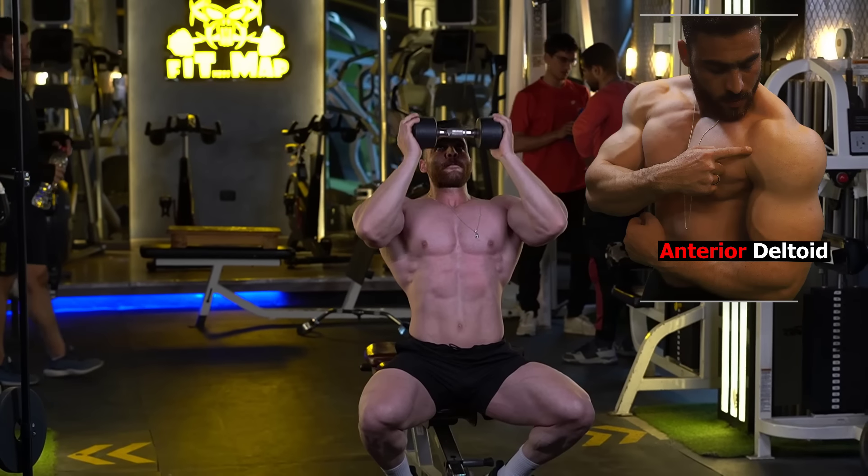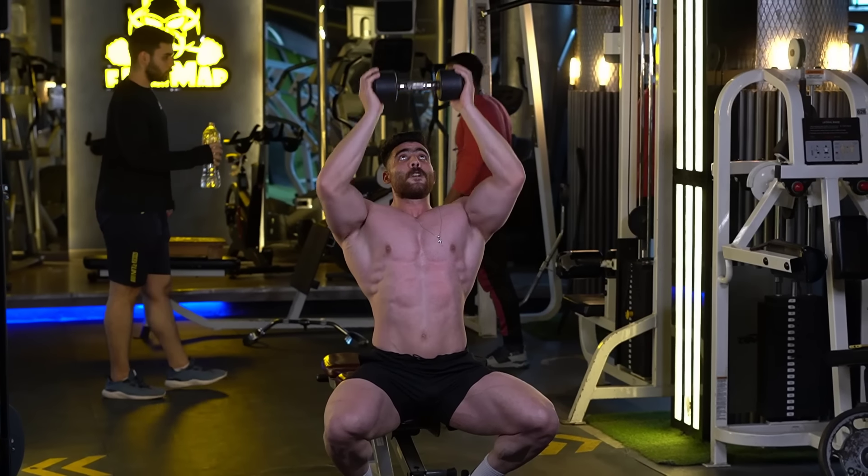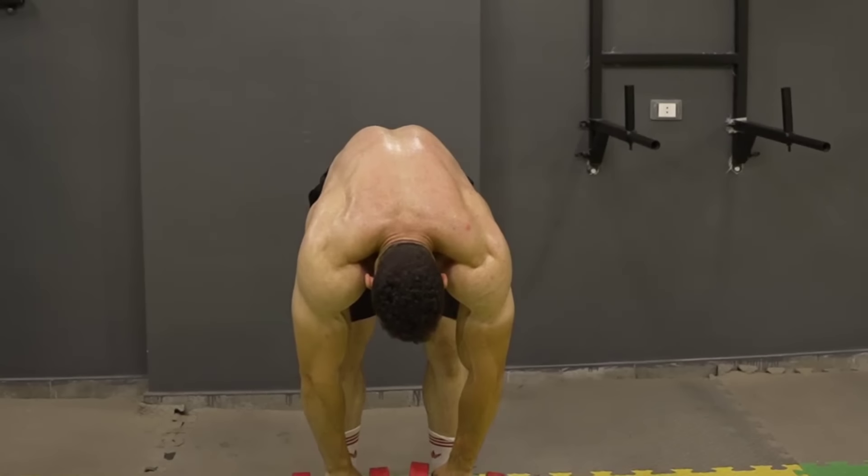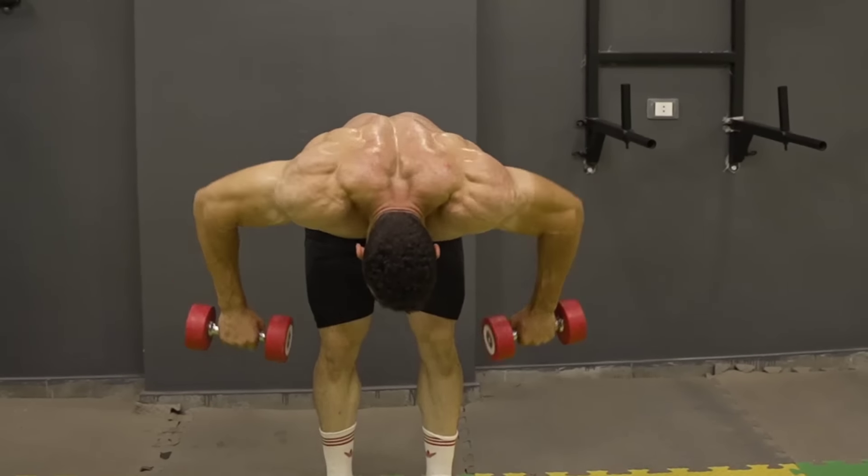Do 3 sets, 8-12 reps. The rest period is 60 seconds. The third exercise is the dumbbell bent-over raise.